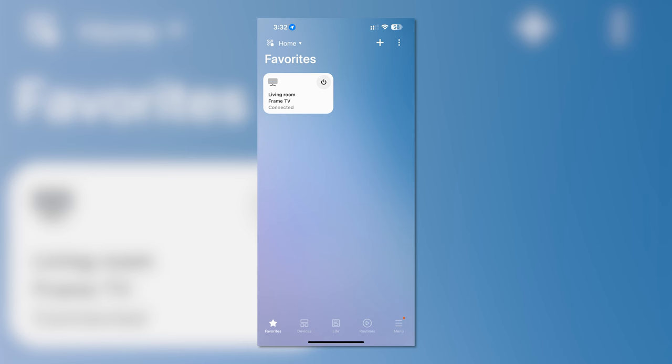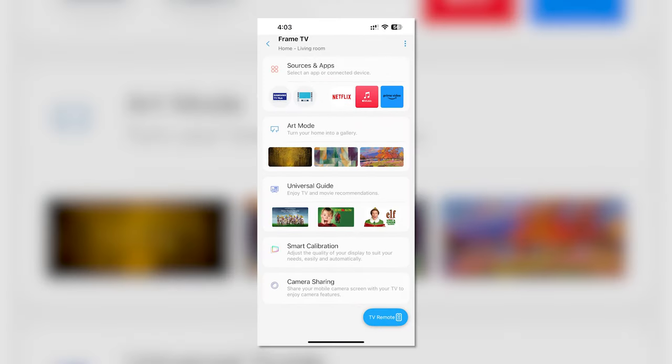Select the Frame TV inside the app. You should see a tile labeled art mode. You can set up which art you'd like to see in a few different ways.